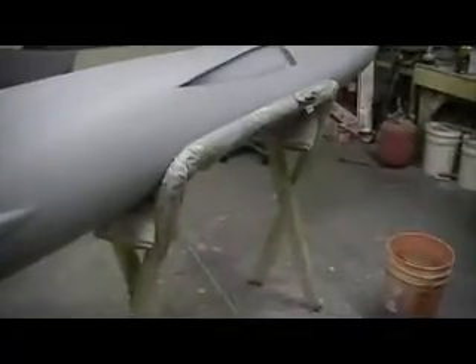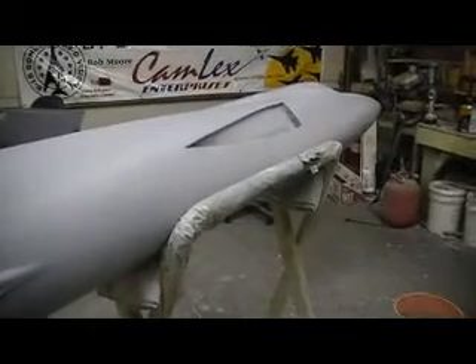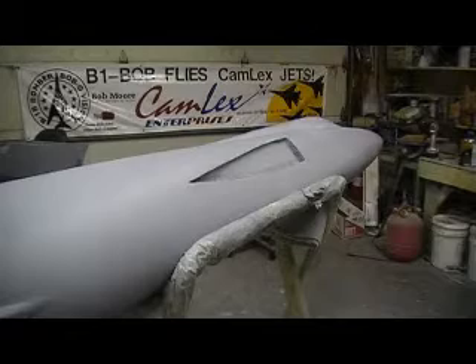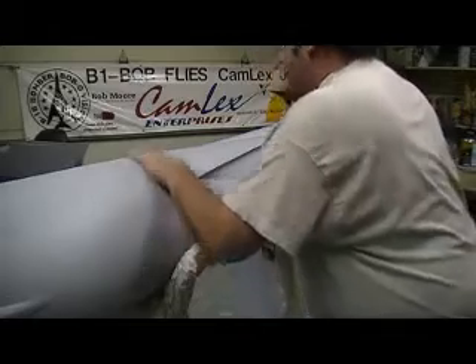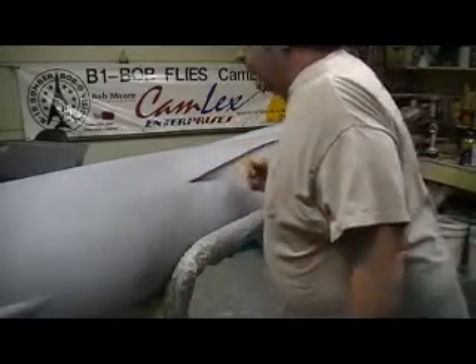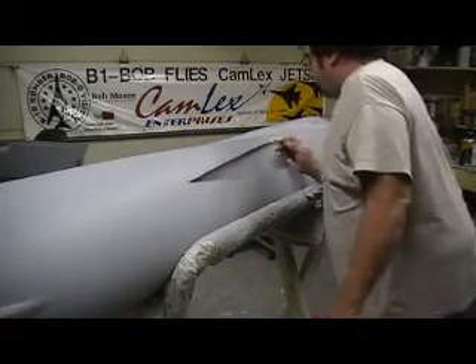I'm going to wait till that plastic model gets here tomorrow before I do too much with that. You put stuff on the old Greyhound bus and it'll be here tomorrow — that Greyhound shipping is fast, man. It's like old FedEx or something. We have stuff here today from Texas; it's like overnight shipping.